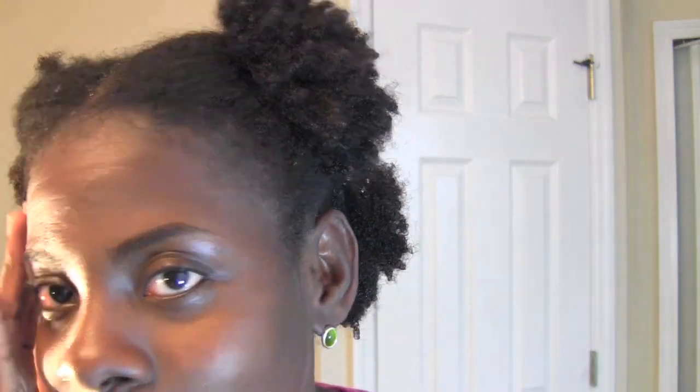And if you are new to my channel, I do not braid my edges. If you're looking at the video and you're like, why doesn't she braid her edges? — I don't braid my edges. My edges are sensitive. Very sensitive hairline. So I don't braid them.